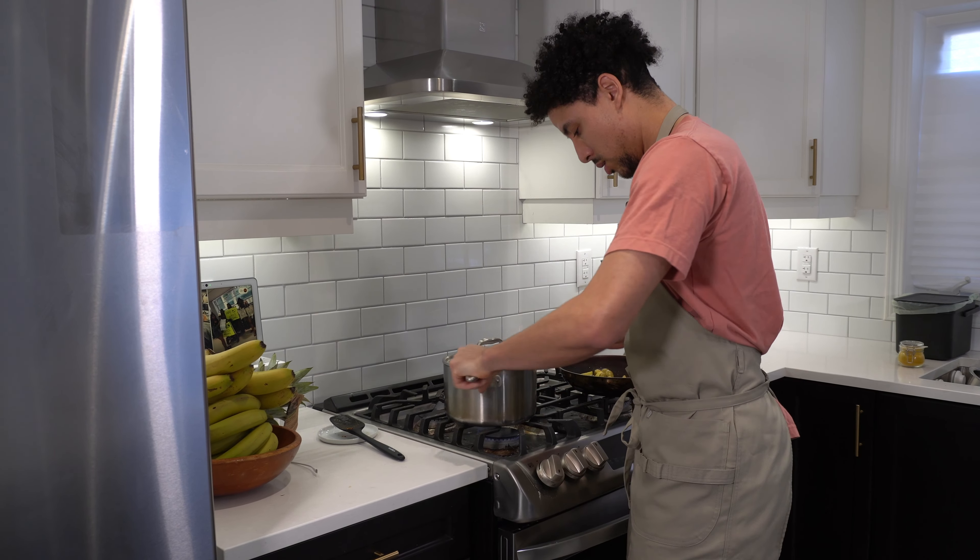Once I marinate the shrimp, I'm going to start my stock and my potatoes. The shrimp is basically the last thing to go into the pan because they cook in like five minutes. I'm going to cover this up and put it in the fridge. So while the shrimp is marinating, I'm going to work on the potatoes and the stock.